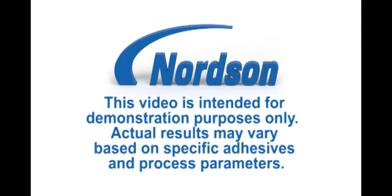This video is intended for demonstration purposes only. Actual results may vary based on specific adhesives and process parameters.